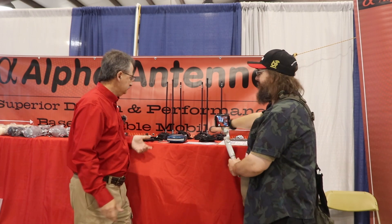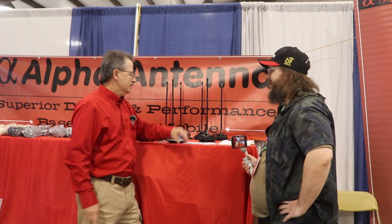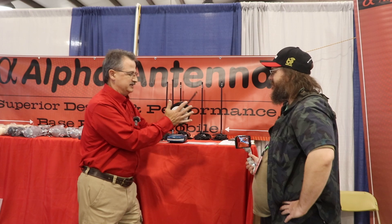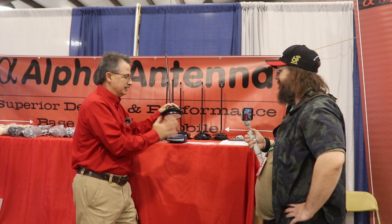And it has to be using the magnet mount — you've got to put this on a metal surface. Absolutely. That is the secret sauce: the capacitive coupling underneath that magnet that makes it perfect.